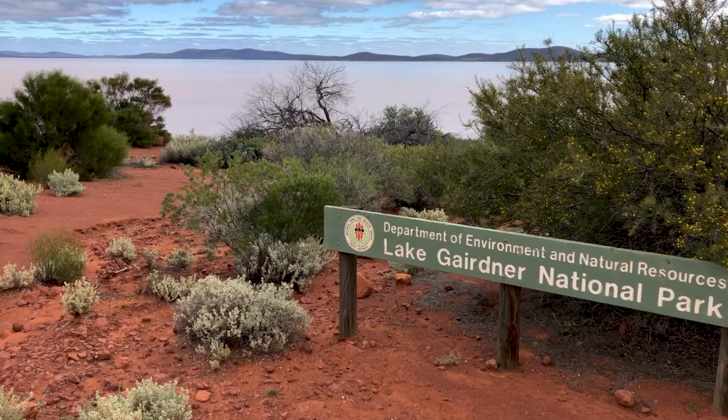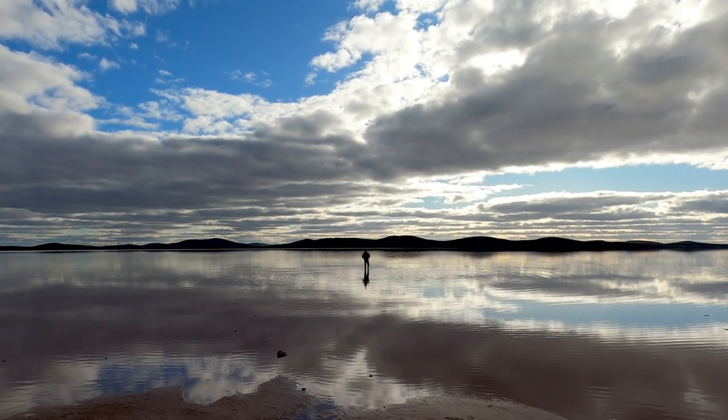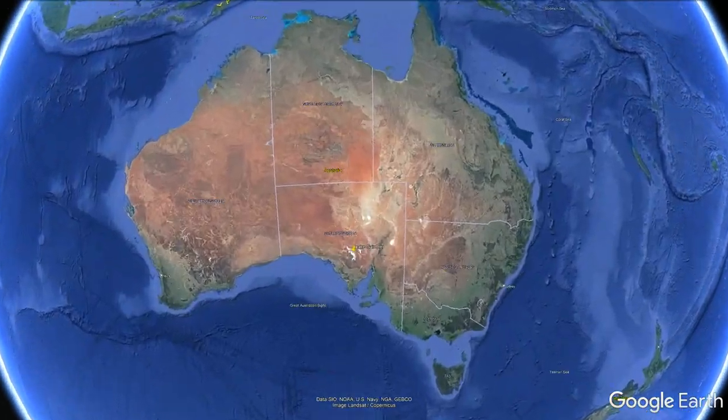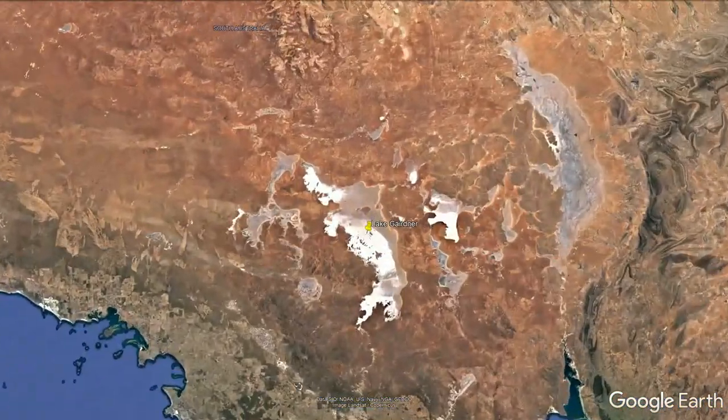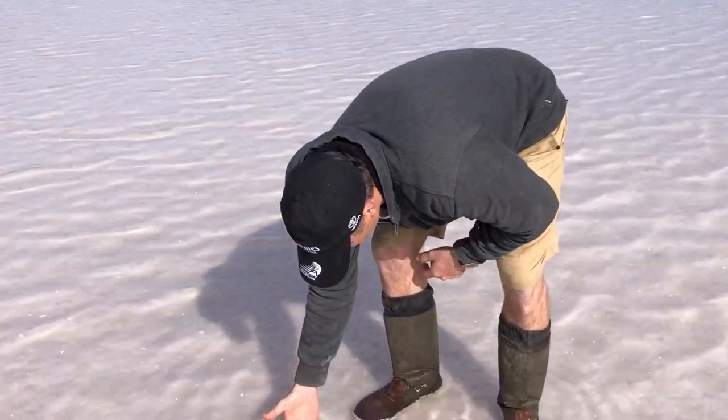Lake Gairdner. We've walked about a third of the way across Lake Gairdner and unfortunately there's still a little bit of water in the lake. We're only down to about 50 to 60 millimetres of water.